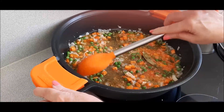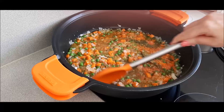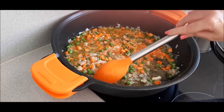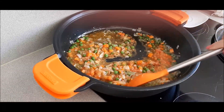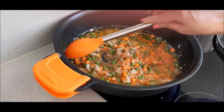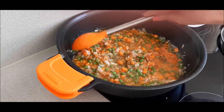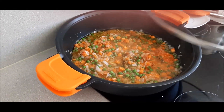Lo vamos a dejar a fuego medio hasta que la verdura esté completamente tierna. Entonces será el momento de ponerle las almendras y los pistachos. Y por último el pez de espada, que tiene poquísima cocción — a la plancha es vuelta y vuelta, pero como va en salsa tendremos unos minutejos. Tapamos y mantenemos a fuego medio.